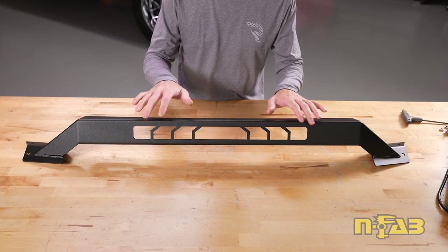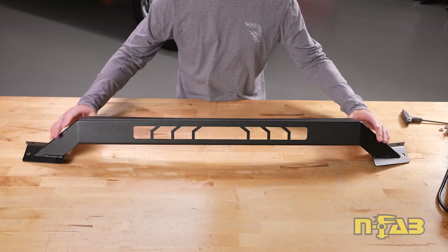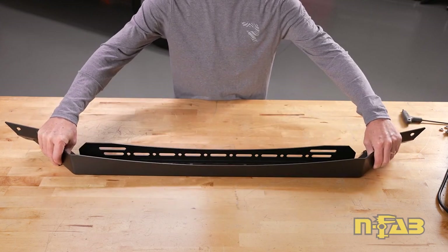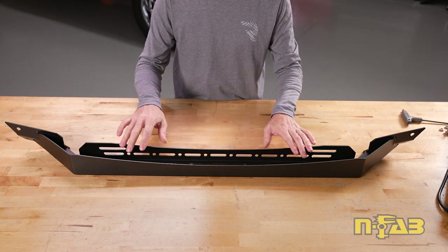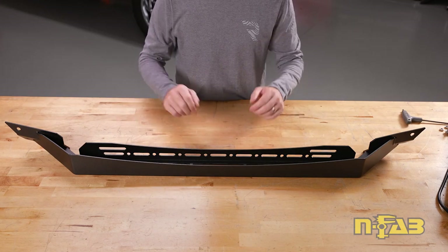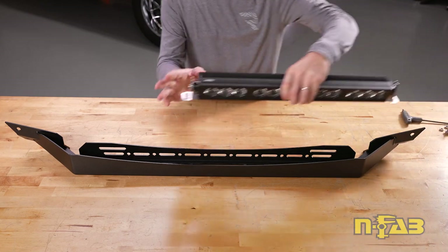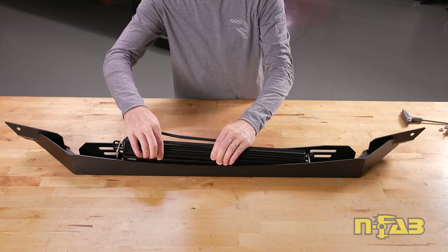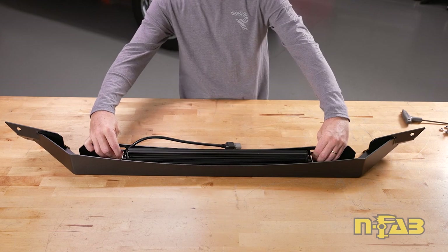If you have a light or lights that you're going to install into a bull bar, you want to do that first. Here is the top bar that the lights are going to install into. We've got a series of slots and holes made to accommodate a number of different types of lights, whether individual or a full light bar. We're going to use the Havoc Blackout 20-inch light bar. I've already gone ahead and put the brackets on it — we're just going to slide it down into place.